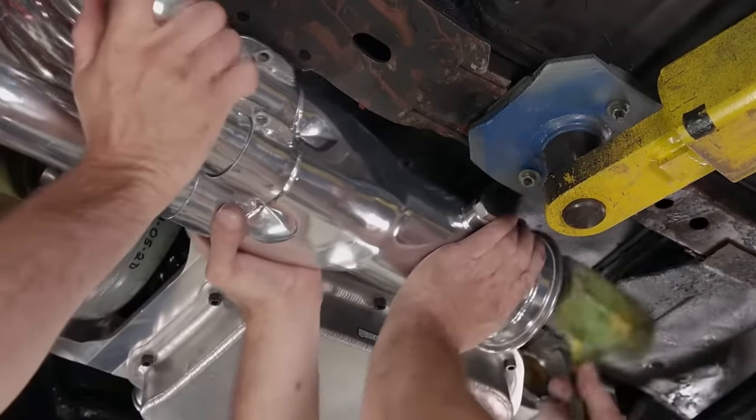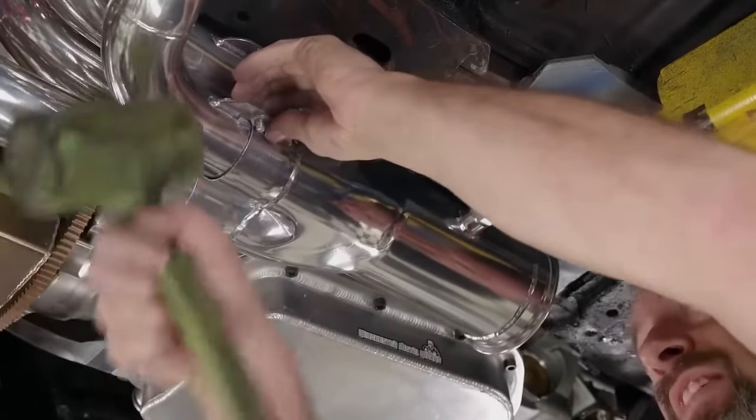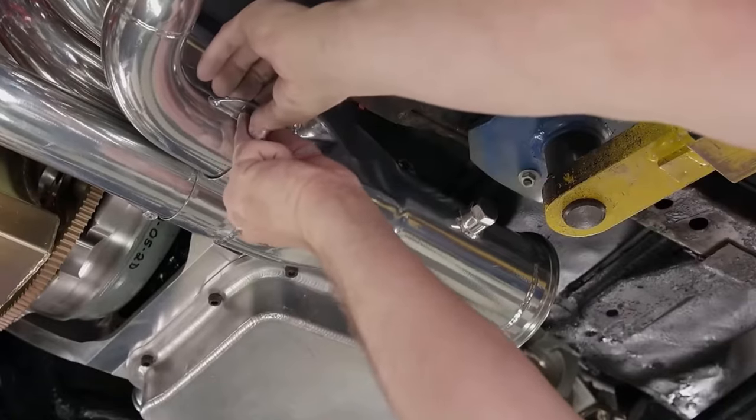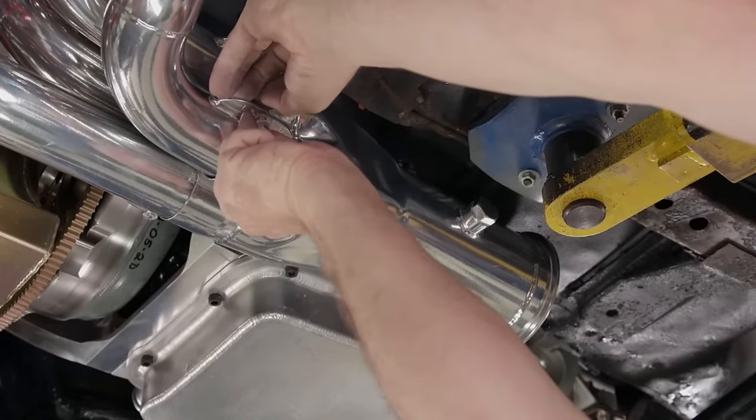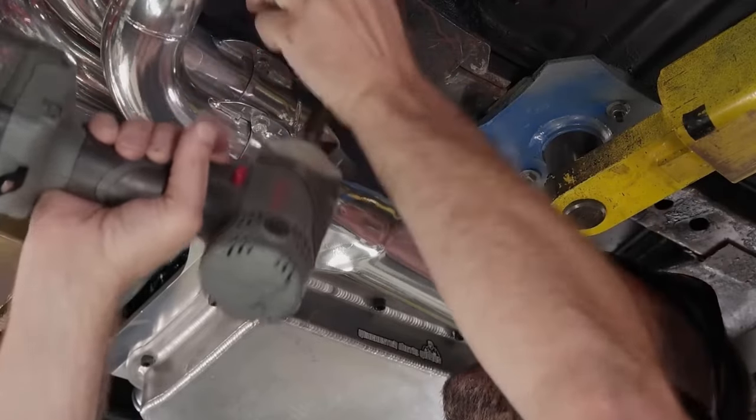Underneath the car, the gorgeous collector is fitted to the primary tubes. Now everything can be tightened. Just an FYI — the passenger side can be installed with the spark plugs and starter in place. Gaskets will go in when they show up.